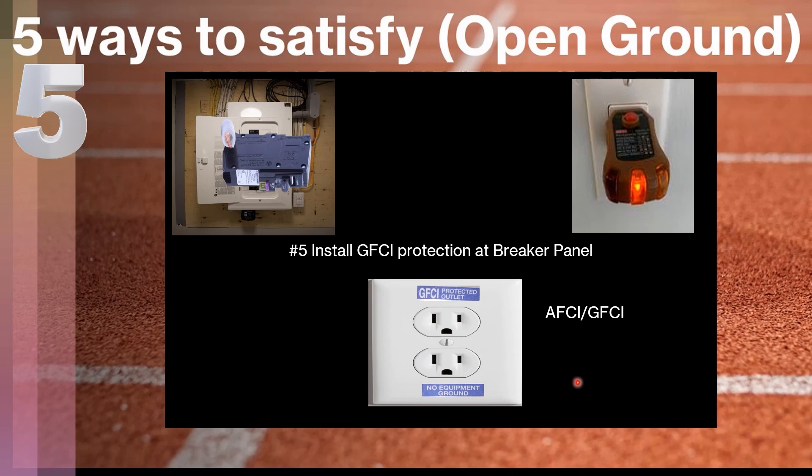One important note: none of the methods listed in this video, except for rewiring it, are going to satisfy the requirement if your piece of equipment needs a grounded outlet. GFCI protection does not provide a ground — it just provides extra protection because if there is current leaking, the GFCI will shut off. But if you have sensitive electronic equipment or other equipment that requires a grounded outlet, the only way to satisfy that is to physically fish a wire there using one of the methods listed in NEC 250.